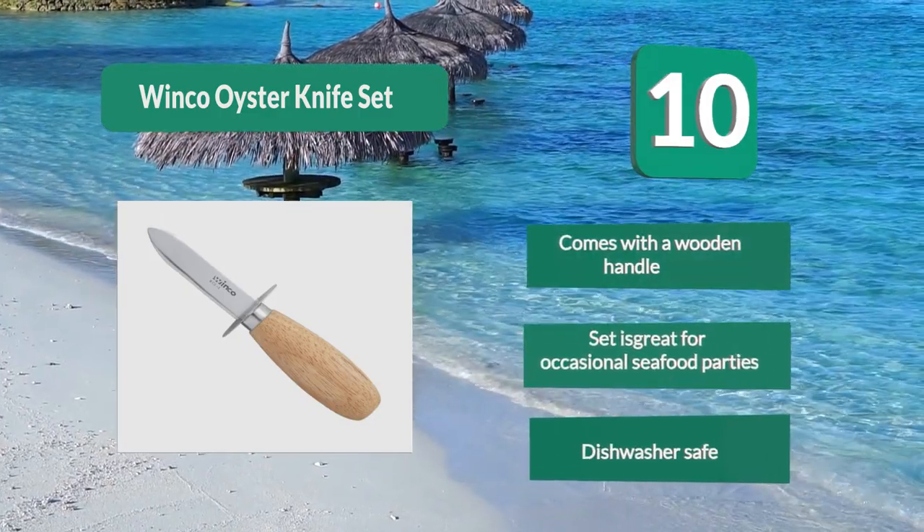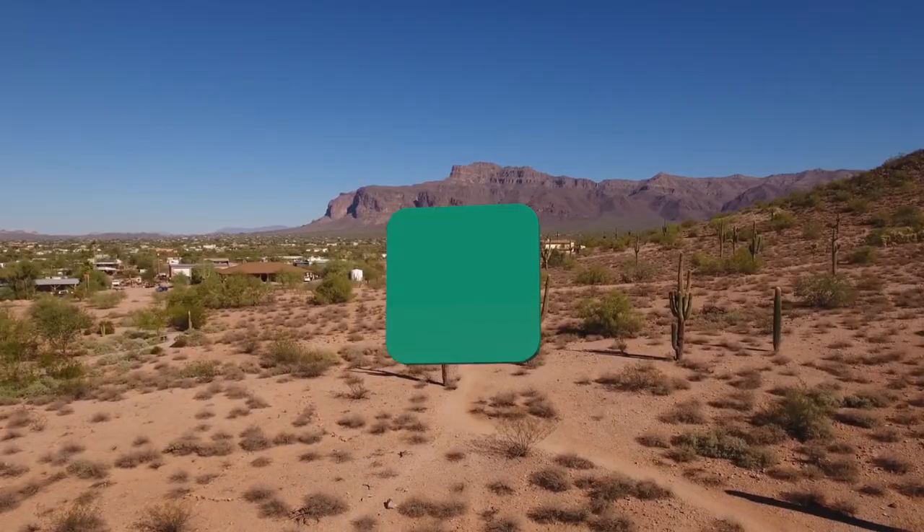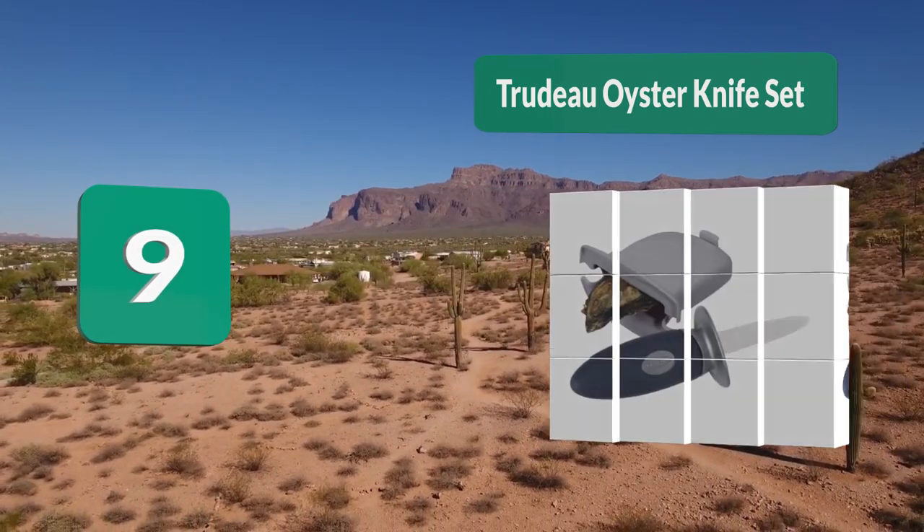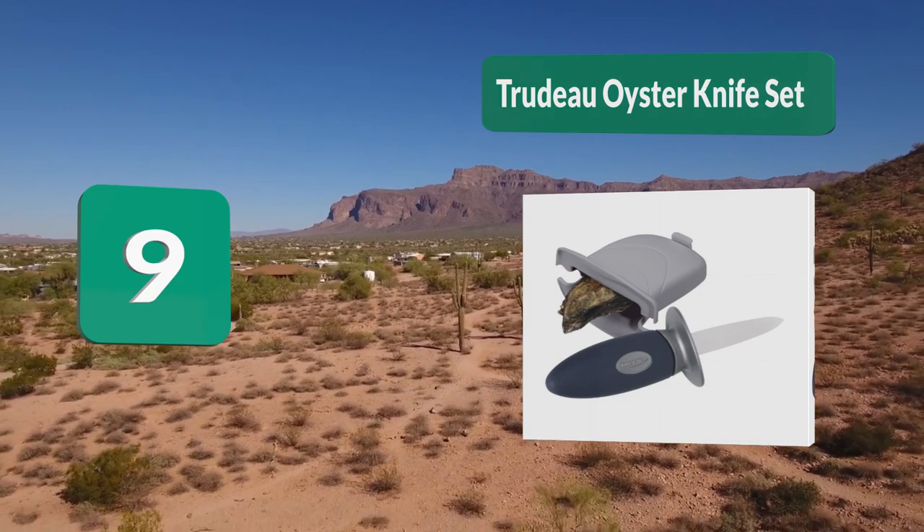The set is great for occasional seafood parties and is dishwasher safe. Number 9: True oyster knife set — Excessive Generations. The company offers a wide range of products mostly centered around dining and cutlery.